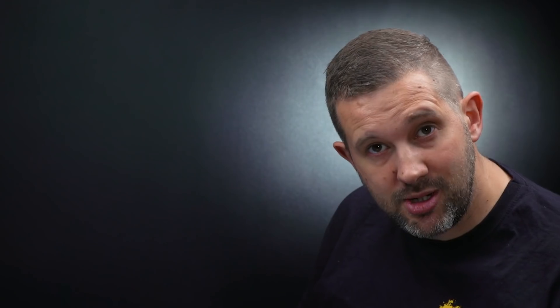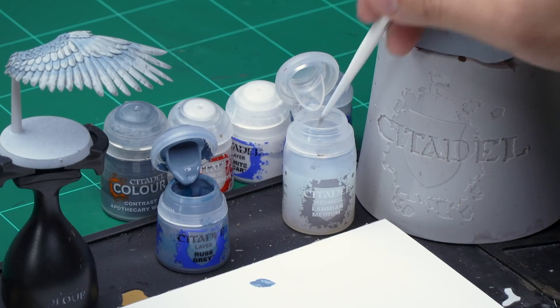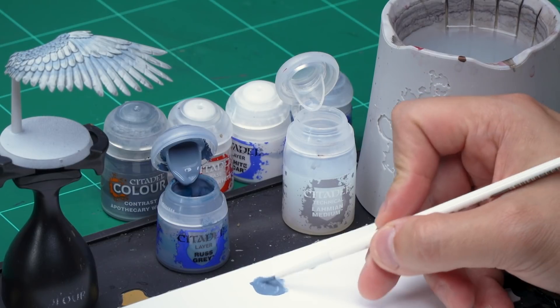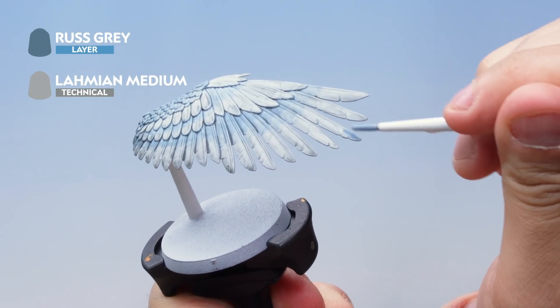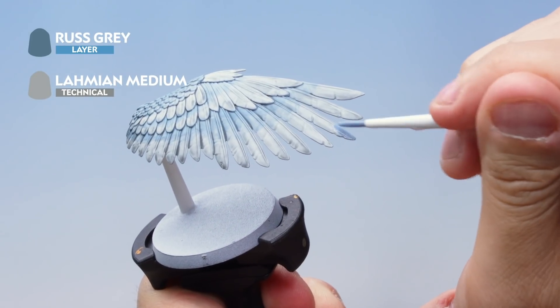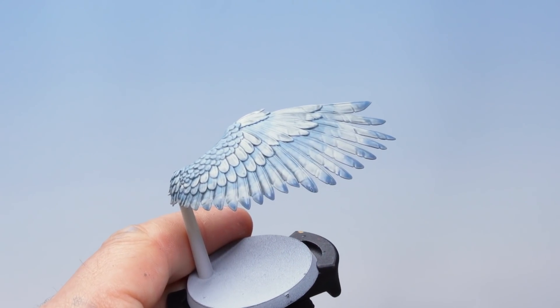Wash the brush off to make sure there's absolutely no paint left, as I don't want to contaminate the medium. Then take two brush-fulls of Lahmian Medium and mix them together to get a slightly thinned down Russ Grey. Onto the wing, paint this onto the tips of the larger feathers at the bottom, working onto the absolute edges on both front and back. And there we go — that's the Russ Grey done.